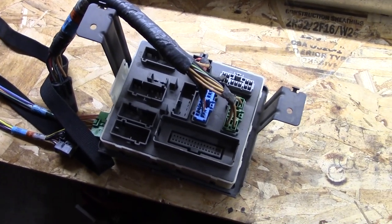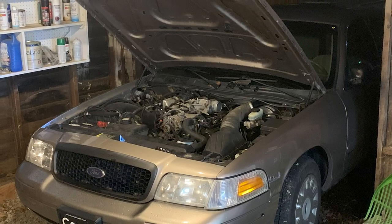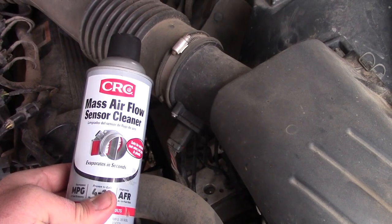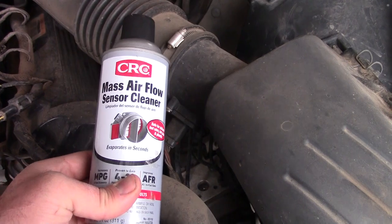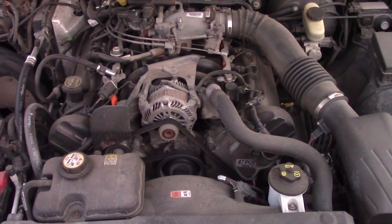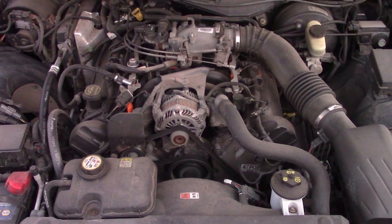Does anyone know what that trunk computer is? Let me know in the comments. When I first got the car, the engine ran a little rough, so I changed the spark plugs and wires, and used a little cleaner on the mass airflow sensor. That seemed to make a big difference, and the engine has run great ever since. I recommend doing that as part of the tune-up the minute you buy one of these older Panthers.